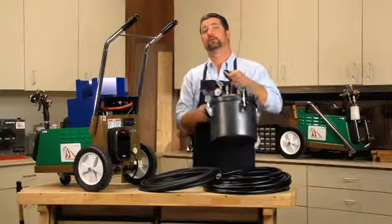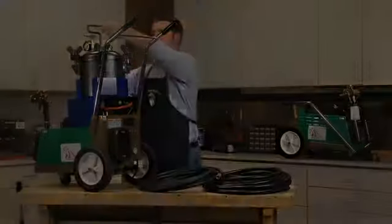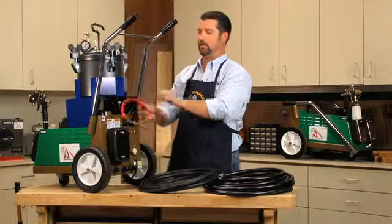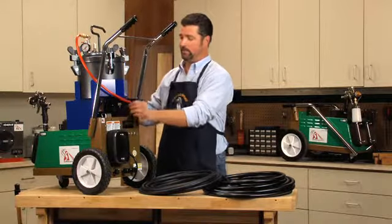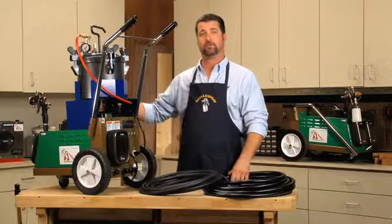Next, place the pressure pot in the pressure pot stand. Now locate the red air line with the brass quick connect and connect to the pressure pot. Locate the power cord for the compressor and insert it into the outlet located in the back of the turbine. Now you're ready to connect your hoses for use.